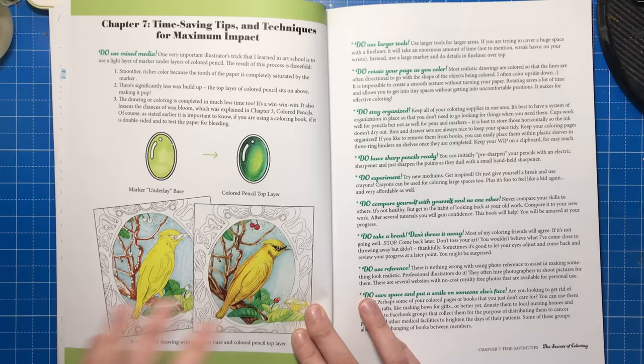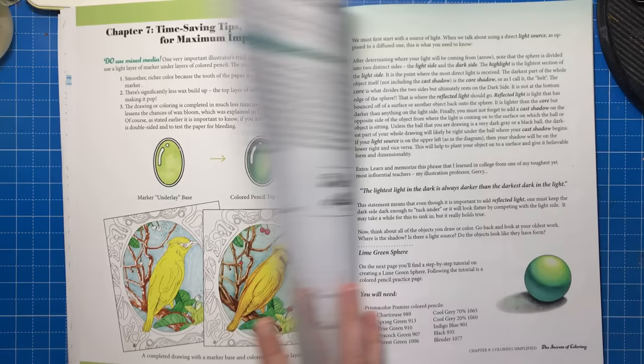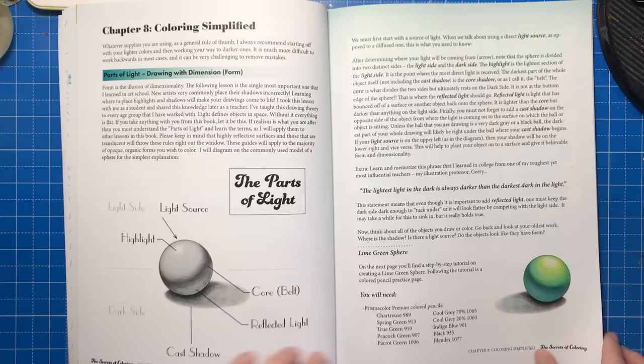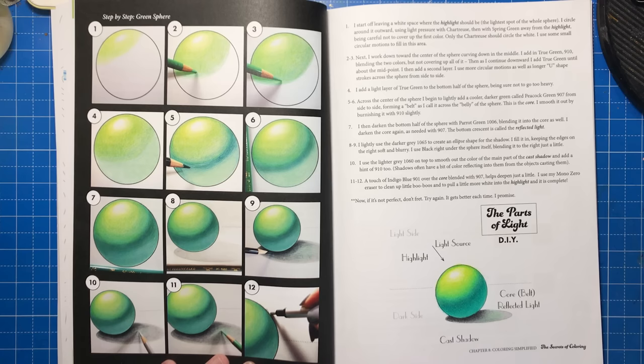Chapter 7 focuses on tips to take your colouring to the next level, such as using a marker base under pencil and rotating your page to make it easier to create the right texture. Chapter 8 gives you the fundamentals on creating dimension and depth in 3D objects — all the information you need on light sources, highlights and shadows. It shows you step by step how to achieve a realistic sphere and what colours to use. Jennifer uses Prismacolor and includes the exact pencil numbers, but if you use Polychromos you can reference my Prismapoly comparison chart.